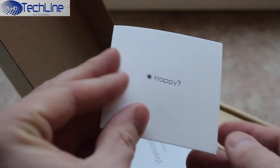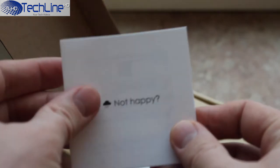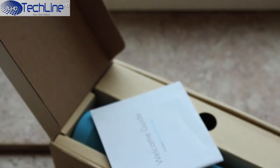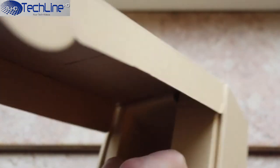The box itself is nothing to look at, just some usual Anker stuff. Let me open it up to show you all the contents, which include Anker's happy-not-happy satisfaction card where the company just brags about its customer care. There is also a welcome guide in case you need some help to set it up — hopefully this video will be just enough for you.